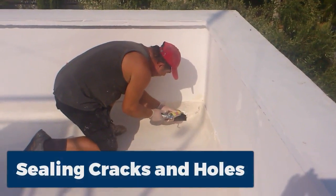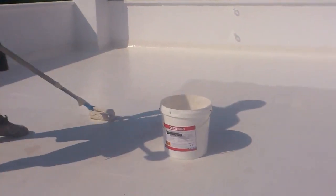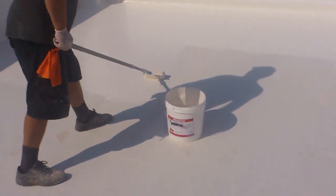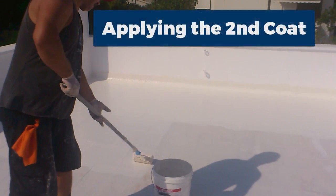After the first day you want to seal off any cracks and holes that appeared, because now we are going to apply the second coat. Here we are applying the second coat — same procedure as the first coat.